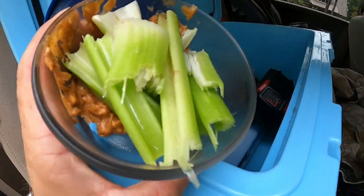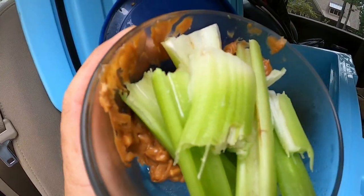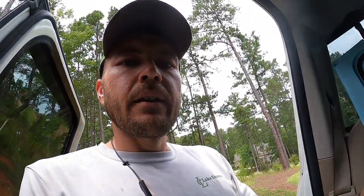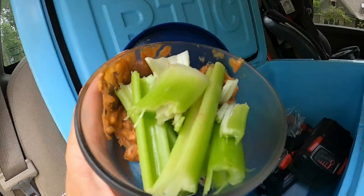Check it out — we also have a healthy snack: celery with peanut butter. I just put some peanut butter in the bottom and you can scoop the celery in it. I've been doing a new eating plan — I'll have to share that with you guys in another video. Hot dogs today with no buns.